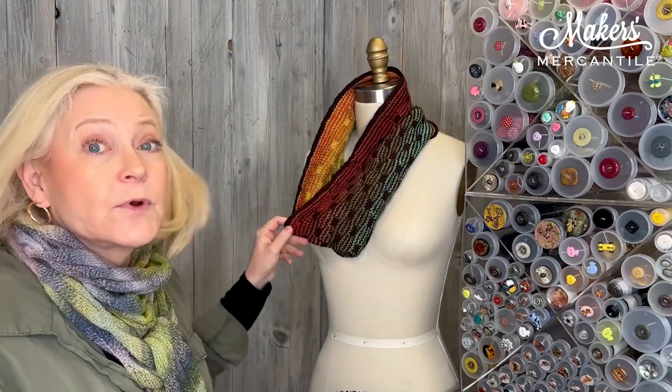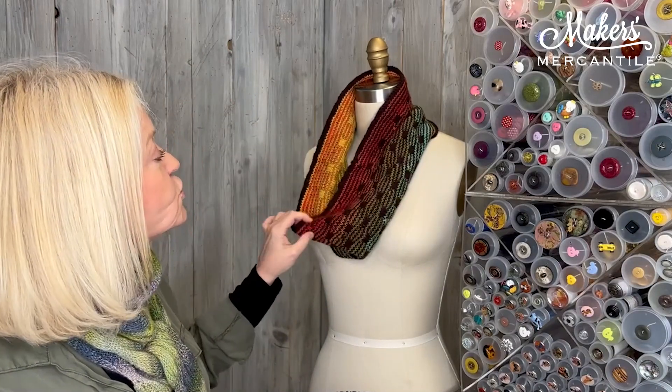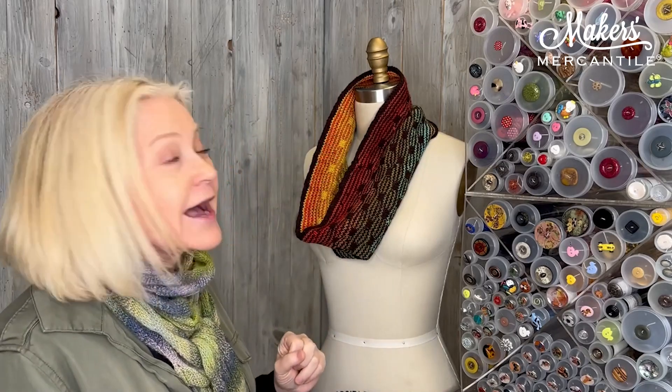Item number one: we have a special kit for all you knitters and it's called the Autumn Gratitude Cowl. And this is the Autumn Gratitude Cowl right here. Some of you, at least those who are part of our subscription knit box service, have seen this before because this was designed for one of our knit boxes. Now it's six months later, so we're actually putting it together as a super saver kit for those people who didn't get a knit box.